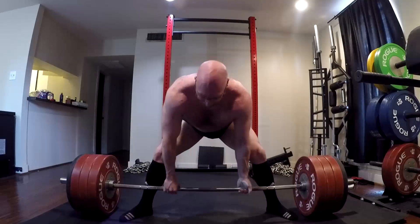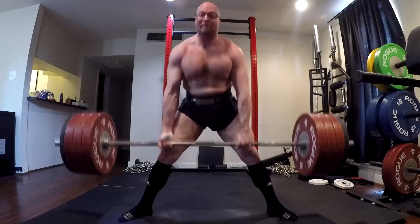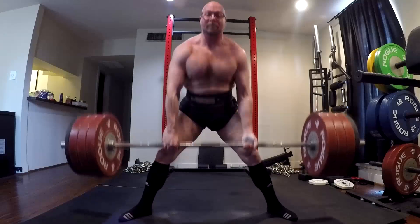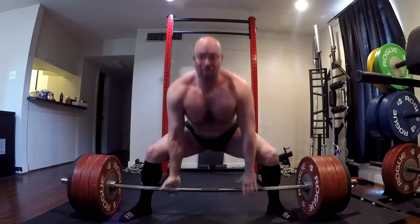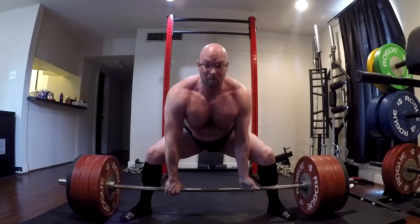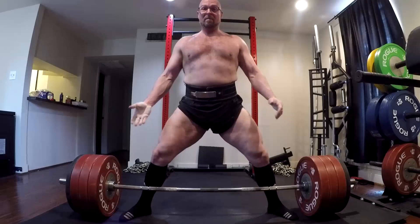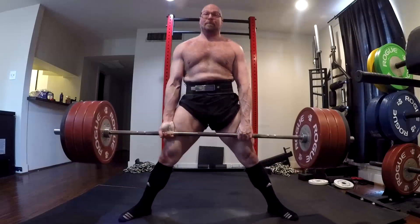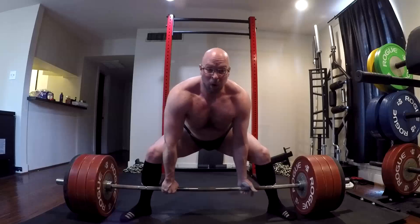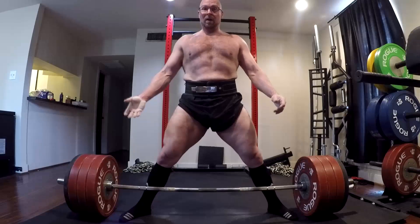I want to try a phase of something a little different — still based on traditional conjugate. I think I'm going to mess with something that really sticks to the core of what the conjugate system is based on, combined with what some other guys do, just for a phase. If I don't like how it goes, I'll just go back to the normal template the way I'm doing it, which has been reasonably successful.